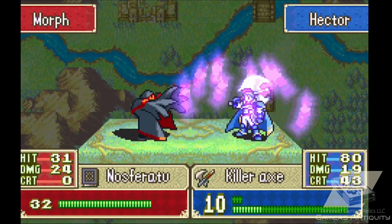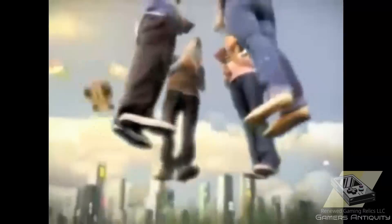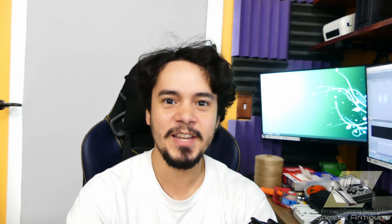While the Game Boy Advance was an amazing handheld with great titles, it didn't have two screens. The Nintendo DS would soon lead a legacy all its own with many iterations, starting with this little clamshell. Hi, Pedro here, and today we're installing the Gamers Antiquity USB-C mod for the Nintendo DS.